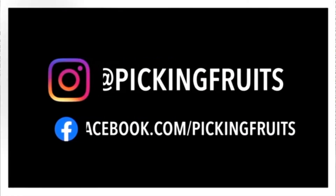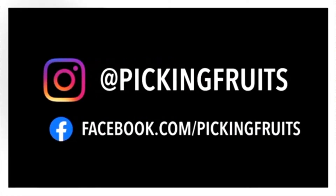What's up everybody, welcome back to the Picking Fruits channel. Today I have an update video for part two: choosing mycelium from germinated multisporic colonies.